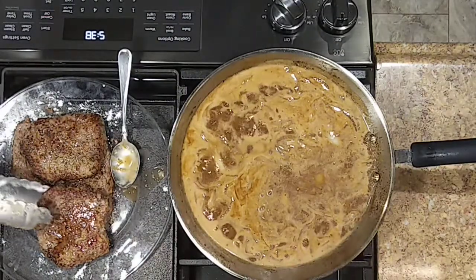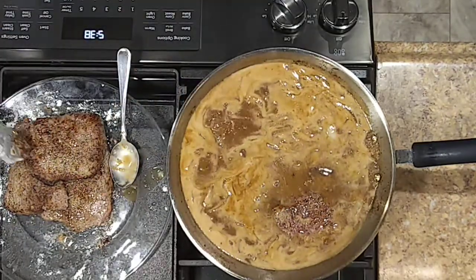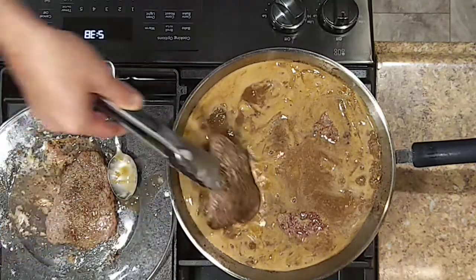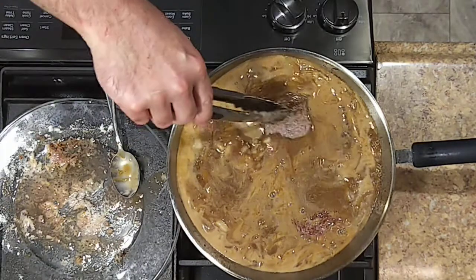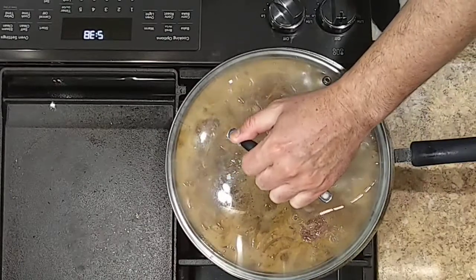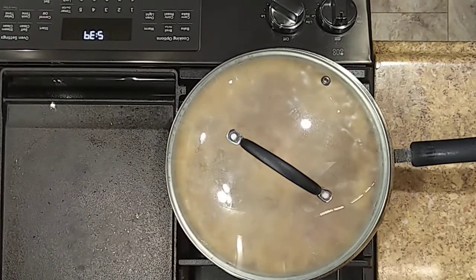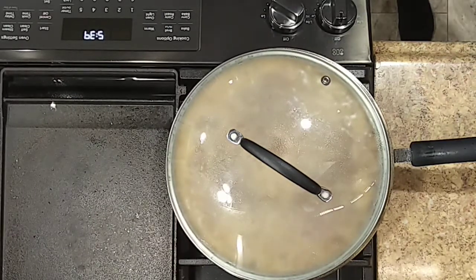All right, we've got the simmering sauce up to a simmer — I'm going to put the cube steaks back in. I'm going to put the lid on and let this low simmer for about an hour until that meat is real nice and tender. I'm going to go with some mashed taters — there's going to be extra to do that. I'll be back shortly.